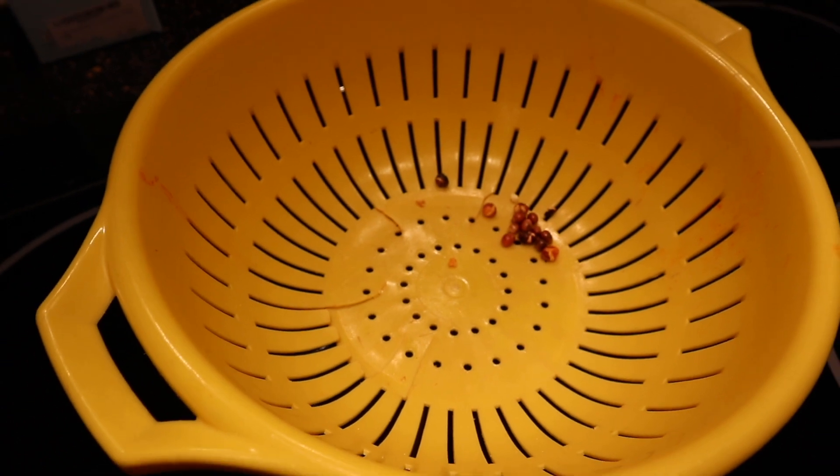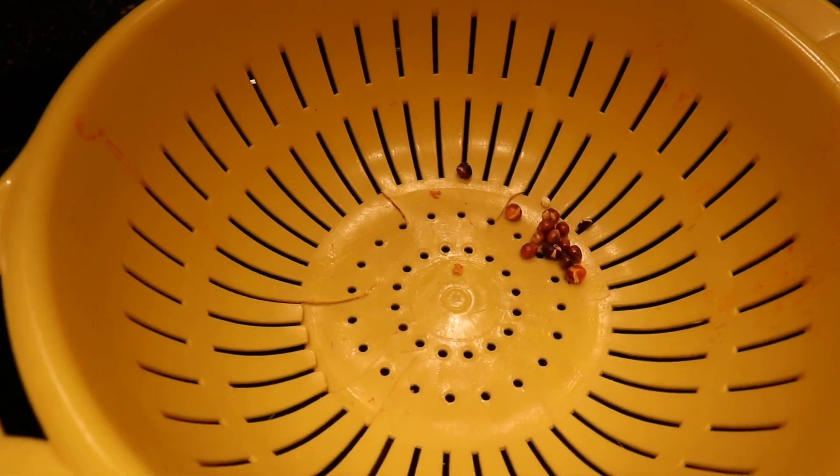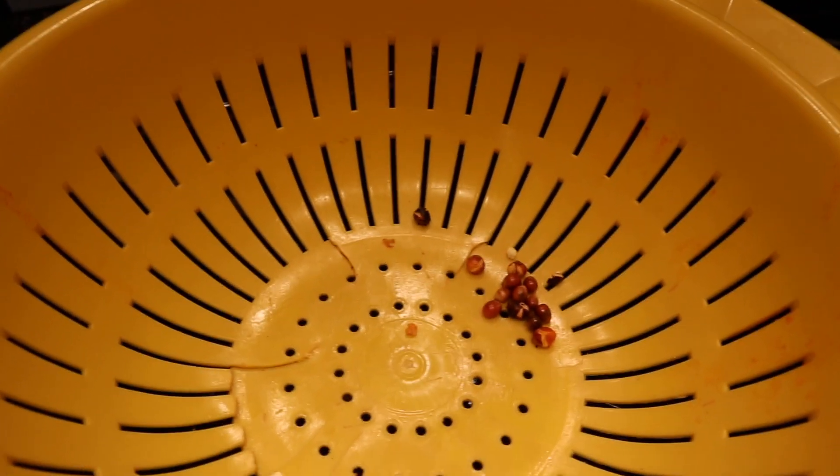If you follow my professional technique, you too can be a successful Jiffy Pop Popper. And remember — it's as much fun to make as it is to eat.